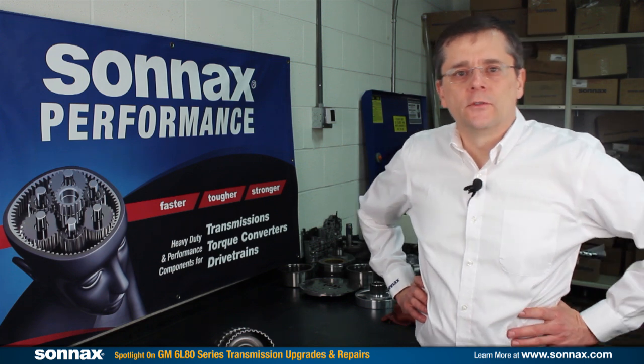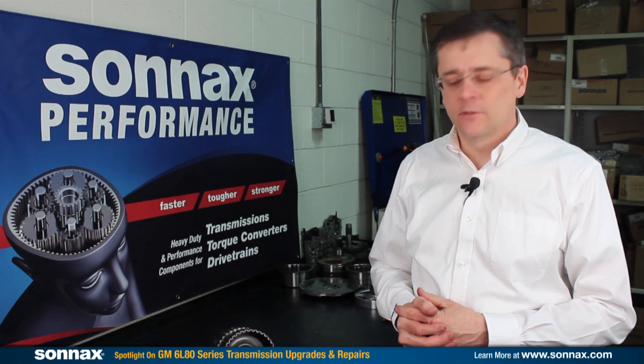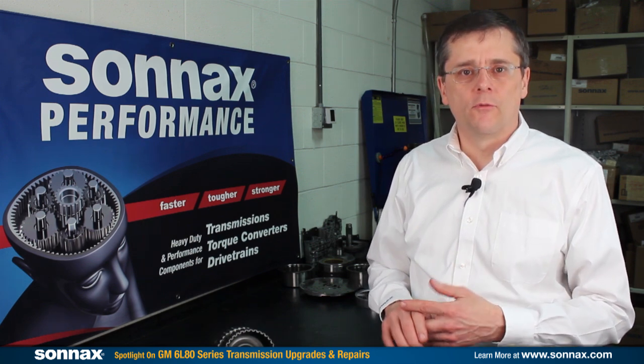Welcome. I'm Greg Nader with Sonix Industries. I'd like to welcome you to our Tech Center in Bellows Falls, Vermont. Today I'd like to talk to you about some of our heavy-duty performance 6L80 parts that are a great option if you're building any work trucks, heavy-duty units, or performance applications.